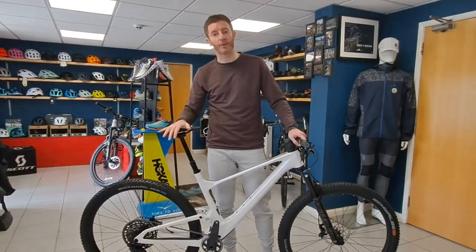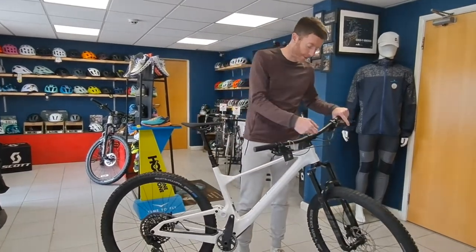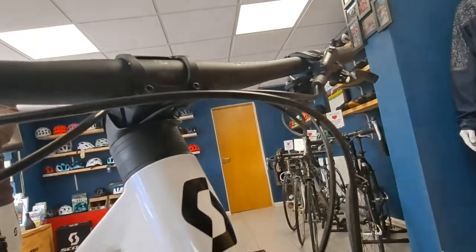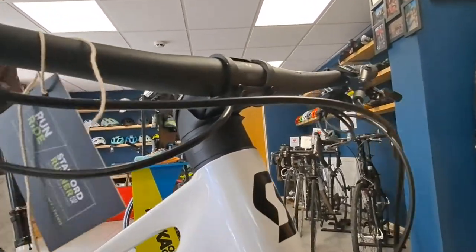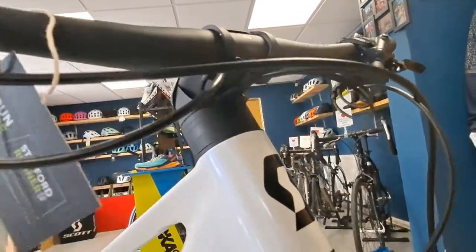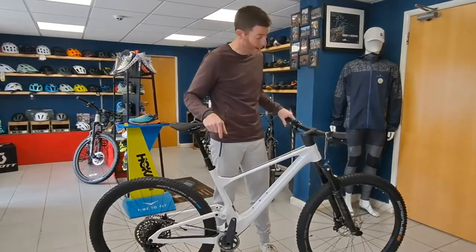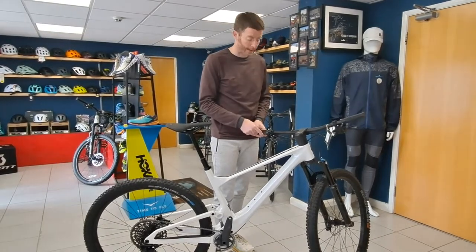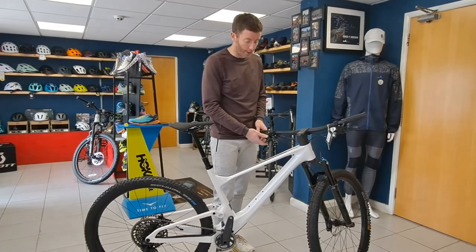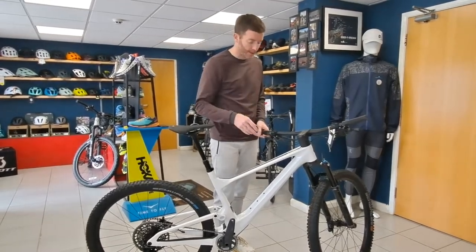The trail version comes with a dropper post as standard, pushing it more towards general riding. It also comes with new integration on the front end to keep all the cables a bit neater and tidier. The Twin Lock itself now has three combined levers rather than a separate one for the dropper — so you've got a lockout, a second pedal-friendly/bumpy phase, and then full open for when you're rocking the descents.